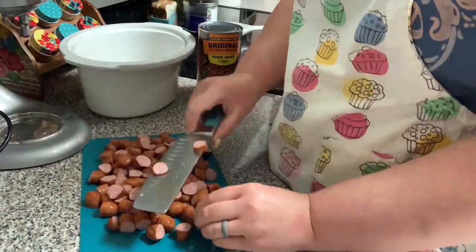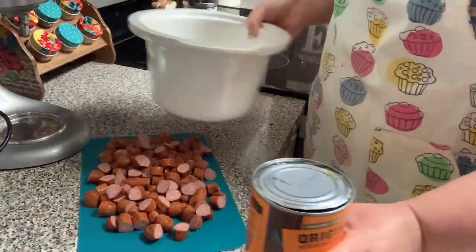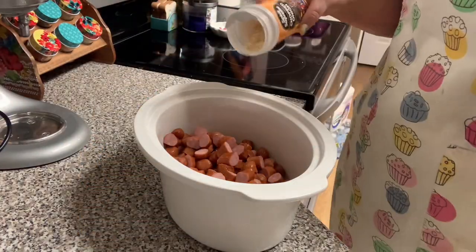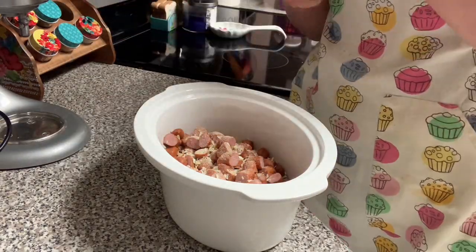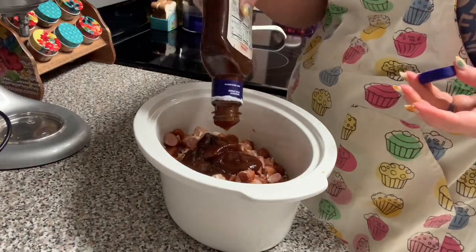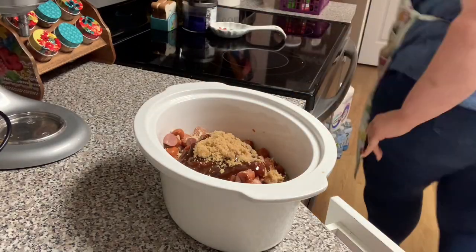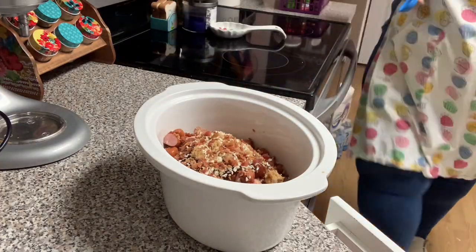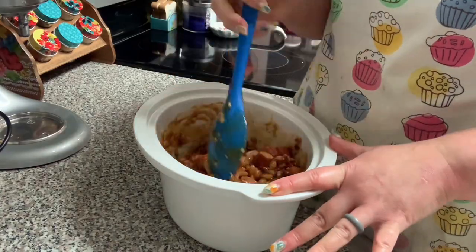Some people just use hot dog wieners, but I'm using little smokies because we like the flavor of those better. I am opening up a regular old can of baked beans and adding those chopped smoked sausages to it, some dried minced onions, some onion powder, some garlic powder, some barbecue sauce — about a cup. You can do more or less depending on what you like — and some brown sugar, probably about three tablespoons, a few more onion flakes and some bacon bits. We're just going to give that a good mix and it's going to cook on low in the crock pot for about four hours.